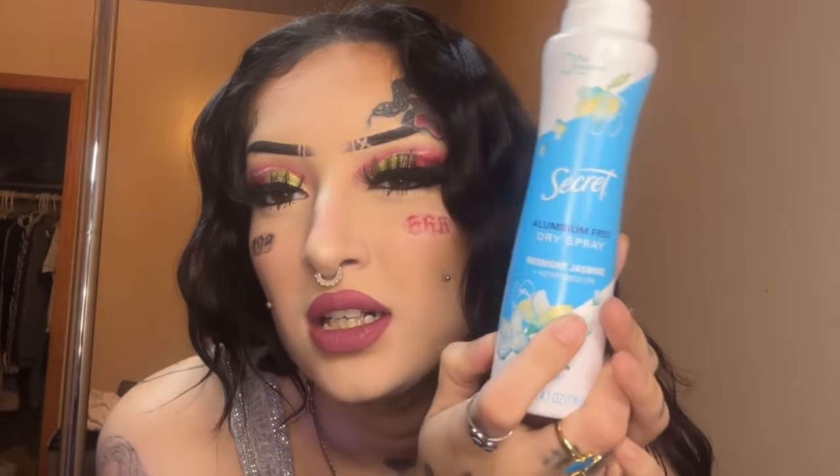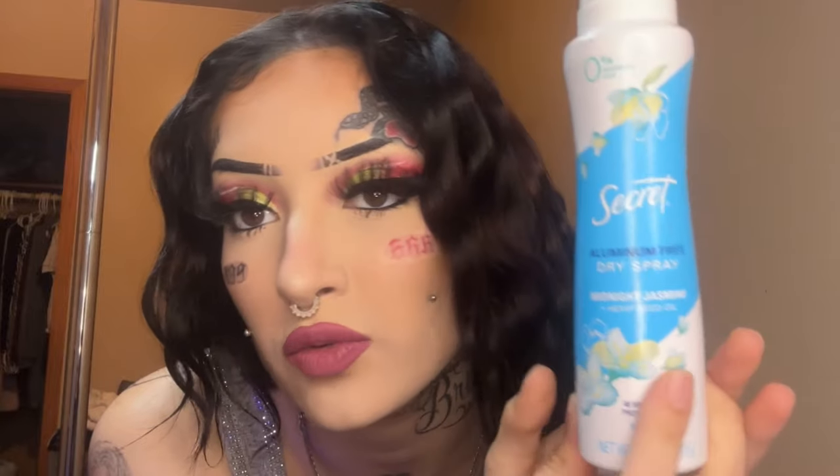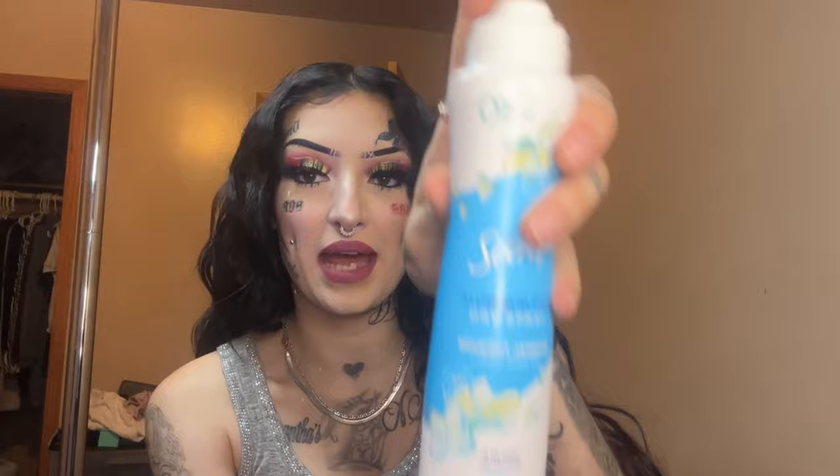Next I've got deodorant — dry spray deodorant. You do not want to get the stick ones because they're going to leave marks. I always use this one, it smells so great. All the strippers in my club use this one. After my boss told me to use it, I could never stop. Take a screenshot if you want — it's the best one I've been using so far.